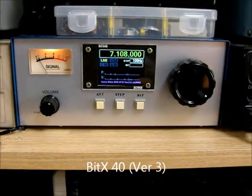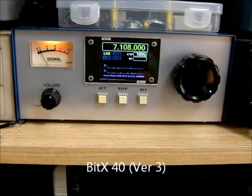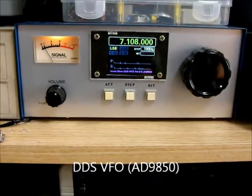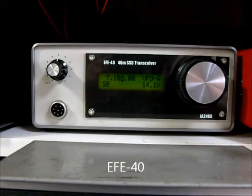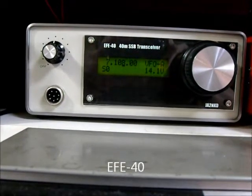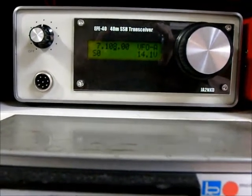This is BTX40 using DDS VFO I made. This is EFE40 transceiver kit — VFO is DDS.